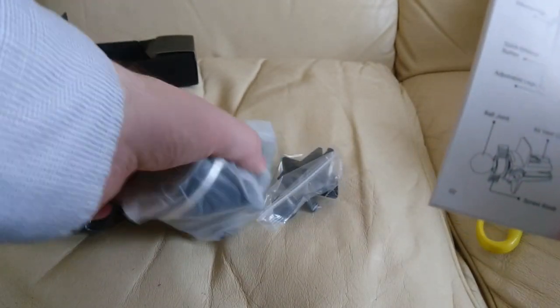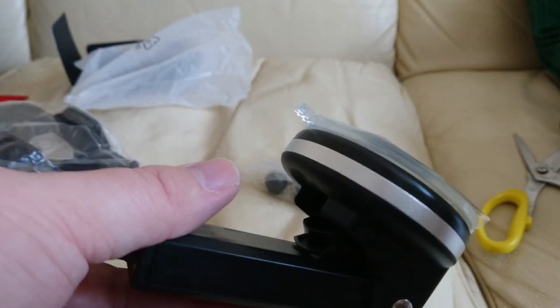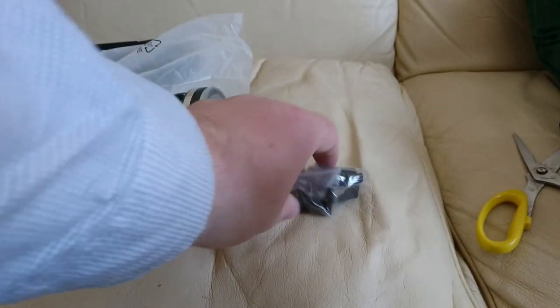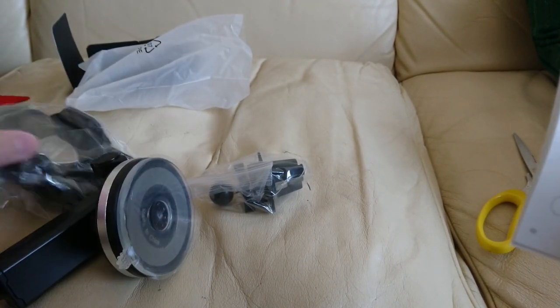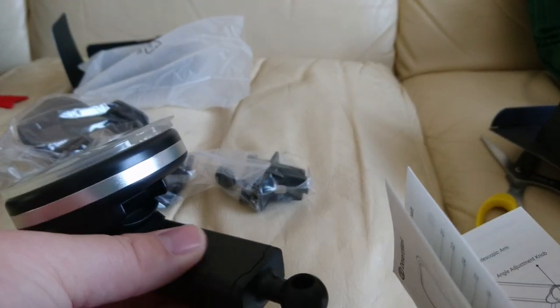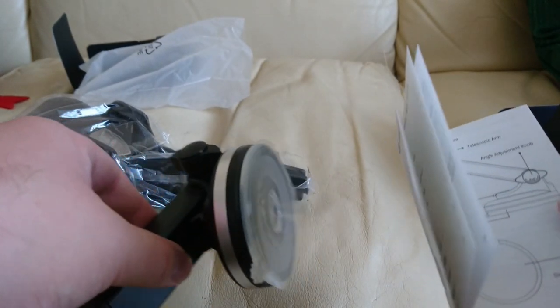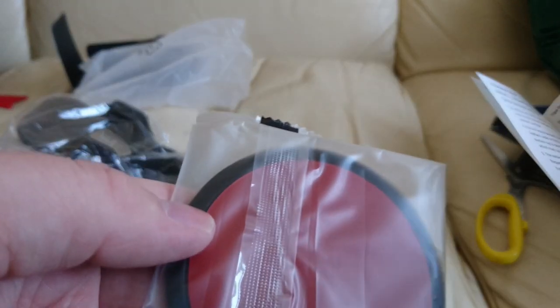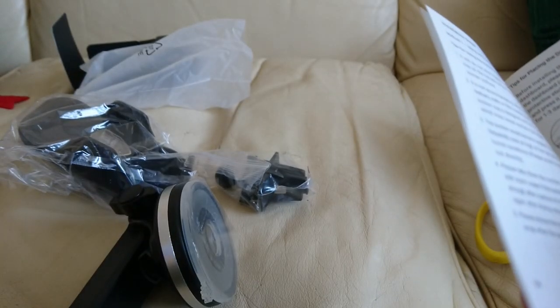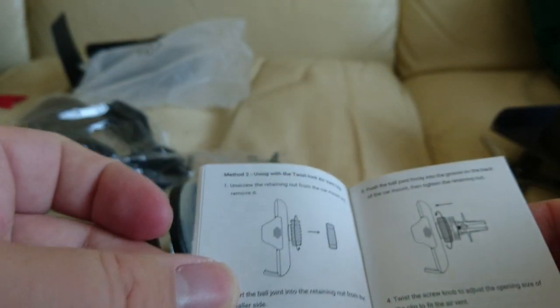It seems quite substantial — a bit more substantial than any of the other ones I've got. Ball joint there, screw knob, telescopic arm, angle adjustment knob, and then the suction cup is this bit here. The dashboard pad — that's this bit, which you might need. There are installation steps here for using the suction cup. There should also be one here for the windscreen. Twist lock air vent clip and using steps — it sort of springs out a bit on the side. There are also some looked-at pieces: this bit, this bit, this bit, and that bit.